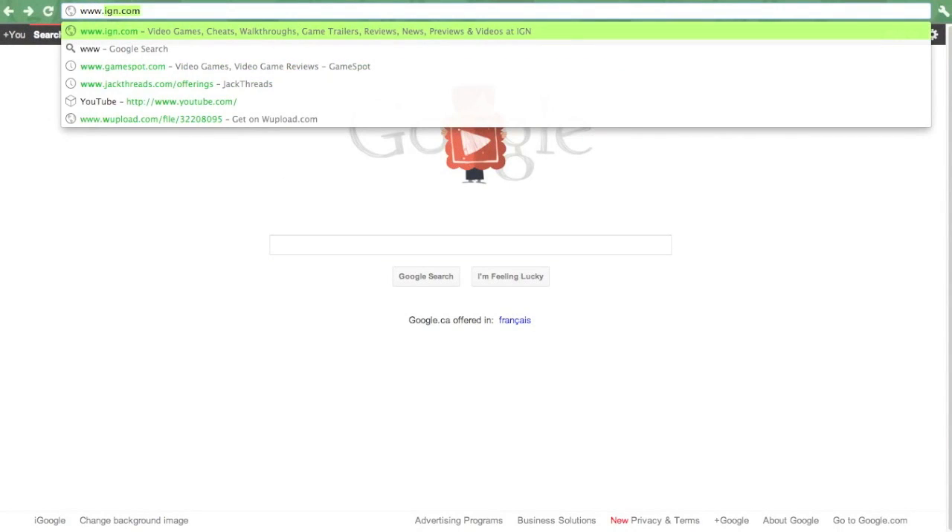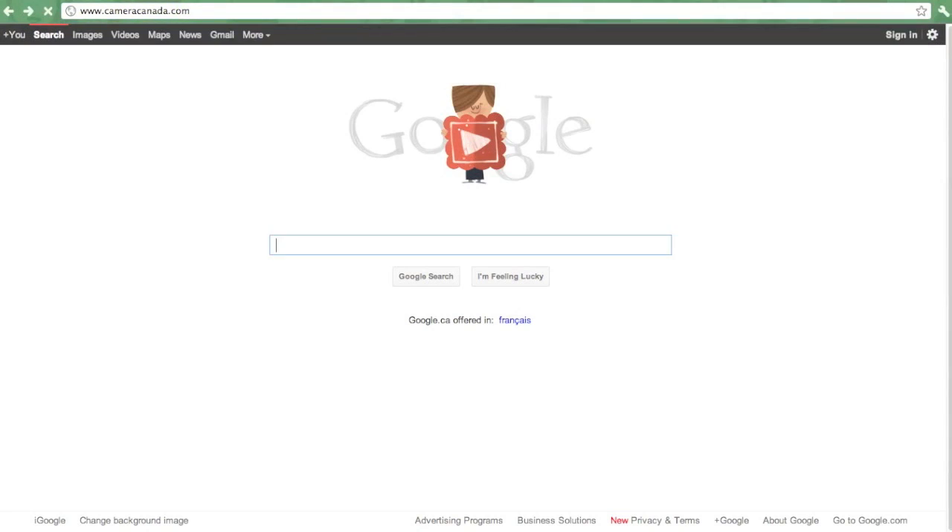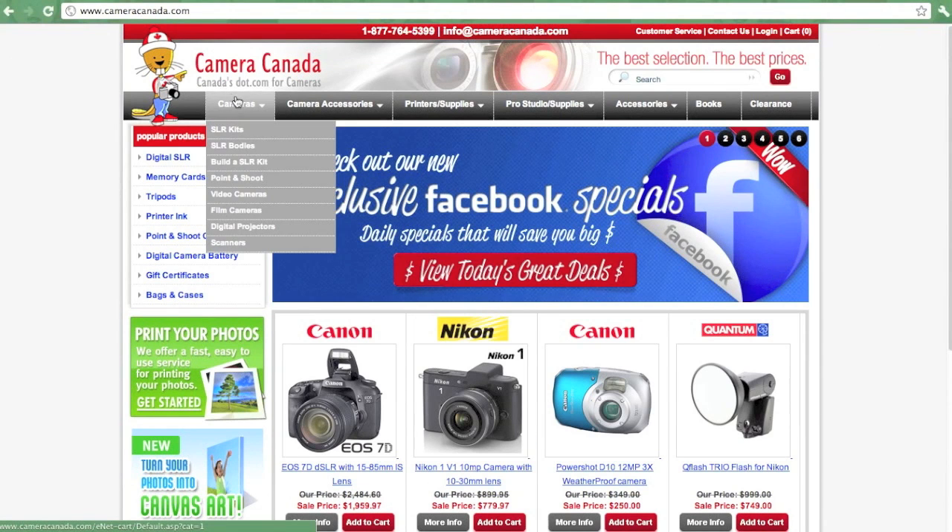This video is brought to you by CameraCanada.com — for all the latest camera gear at everyday low prices, be sure to check them out at www.CameraCanada.com.